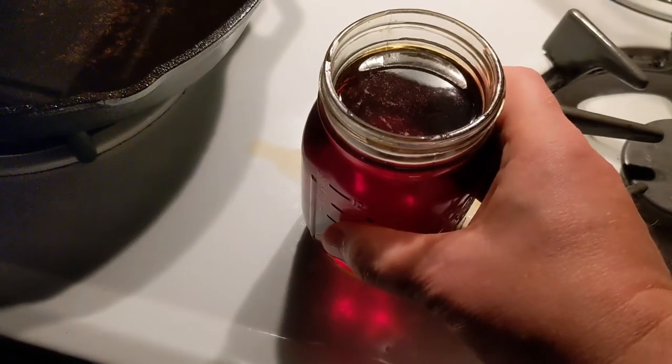Then I stick this in the fridge. And this cup costs me about two dollars a day, which is way better than your Dunkin', way better than your Starbucks, wherever you go. And it is delicious.